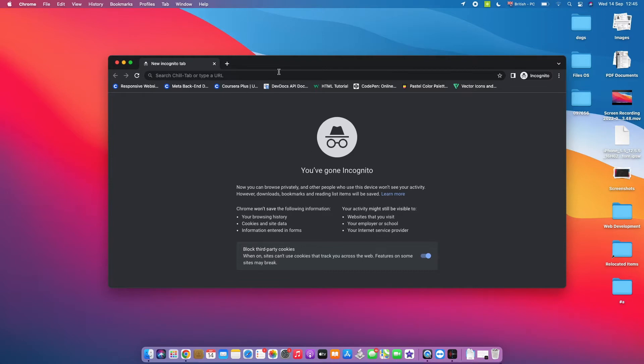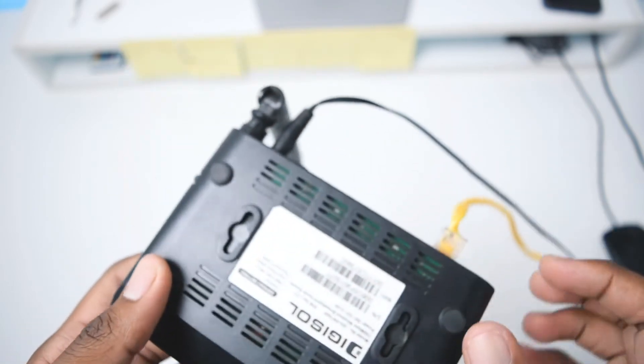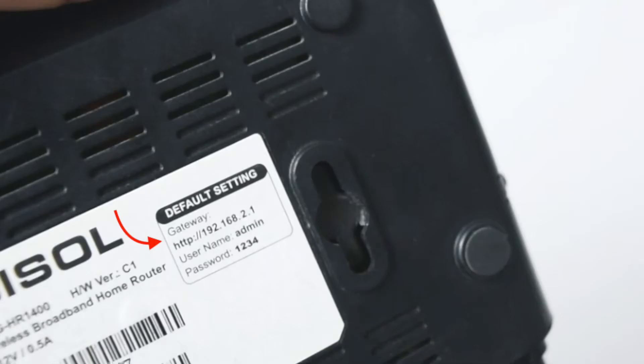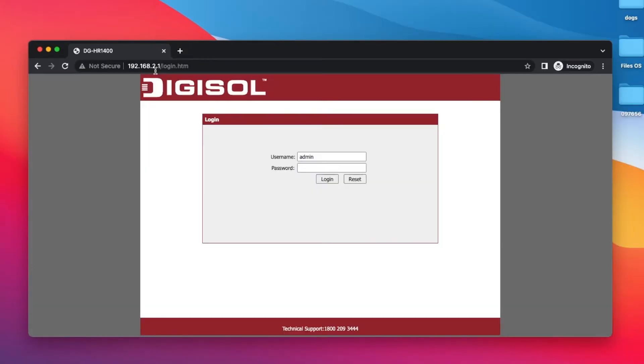Open your internet browser — I'm using Google Chrome. Next, we need to copy the IP address located at the back of your router, also known as the gateway. In my case it's 192.168.2.1. This depends on your router's brand, so make sure you double-check the IP address, then type it into your address bar and press enter. You'll see a web page with a username, password, and login button — you need to land on a login page.